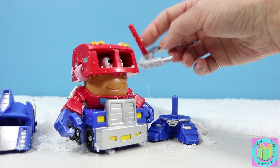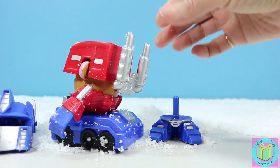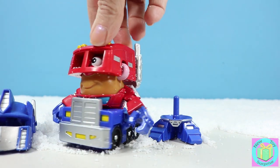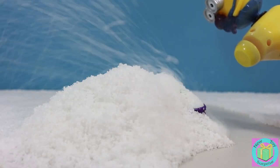That looks pretty cool, doesn't it? He even has some pipes going right back here. Do you like our Potato Head Optimus Prime in truck mode or in robot mode? Let's find out who else got covered in the snow.